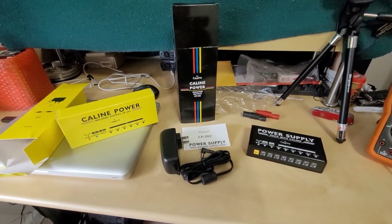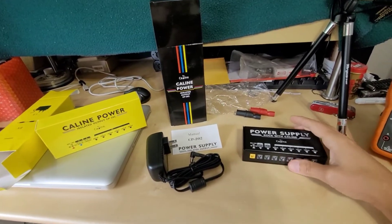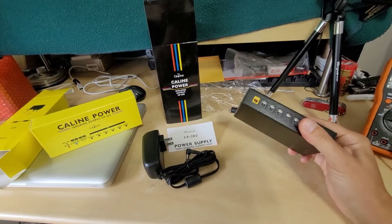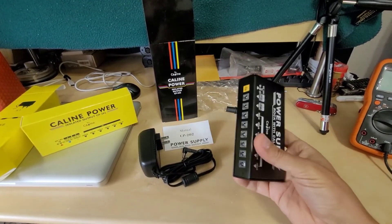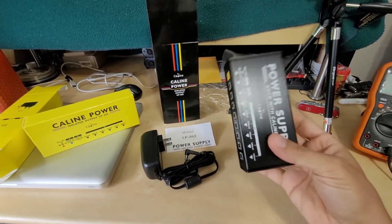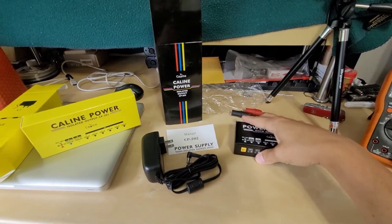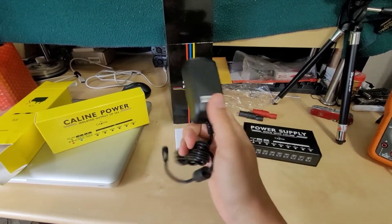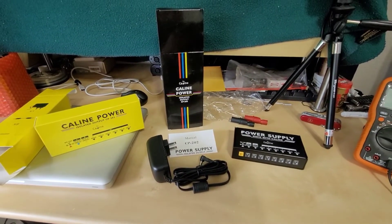I've gone through a lot of the nitty gritty details in other reviews of their power supplies. The circuit design is essentially the same, but with the added benefit of larger transformers for the output amperage, and a separate winding for each one of these output stages, which is very significant. It really does feel a little bit heavier, and you get the higher amperage wall adapter. This is definitely an improvement.